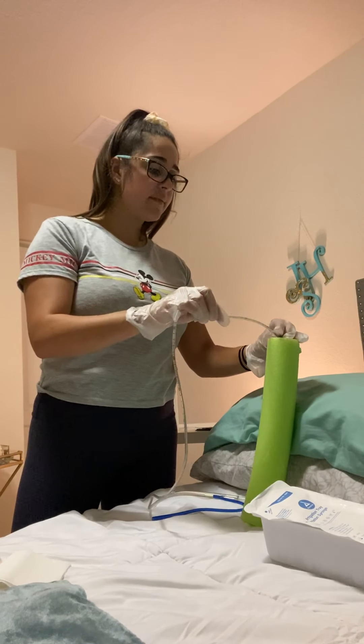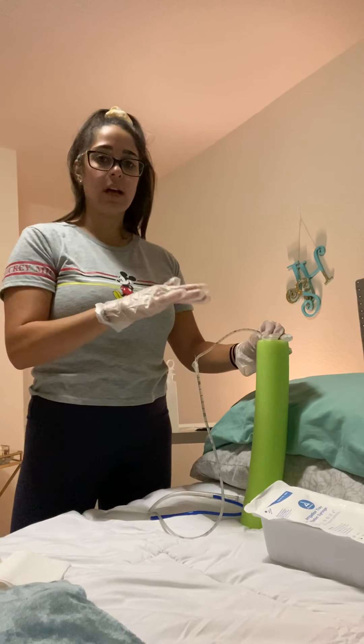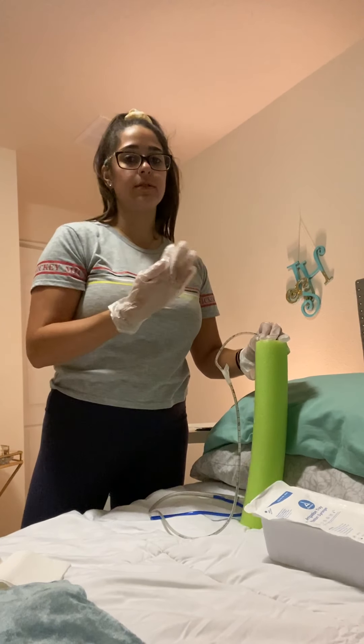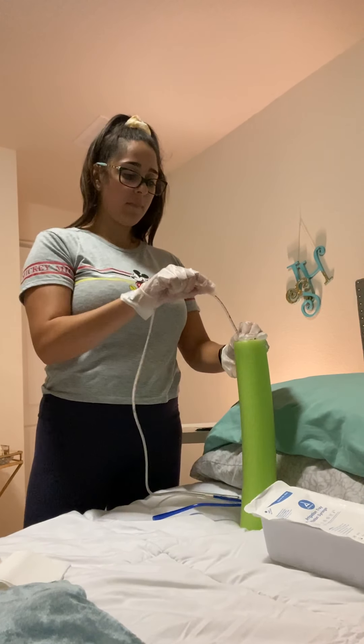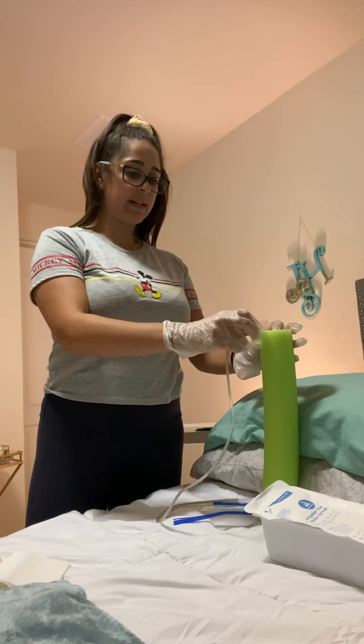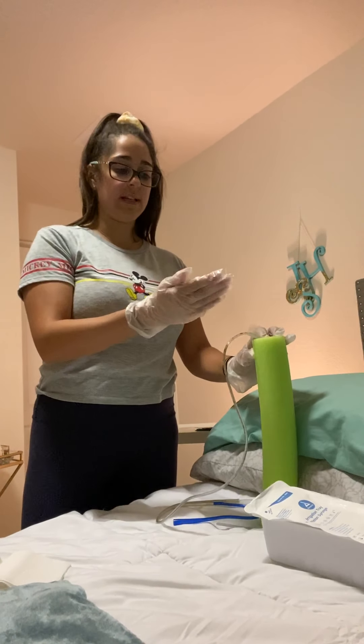When I get to 25 centimeters I'm going to stop, which will be around the esophagus, and listen for air. If there's air I know it's in the trachea; if not, I'm going to continue to my marker. Once I get to the marker, I'm going to get a pen light and a tongue blade and check to make sure the placement is correct.